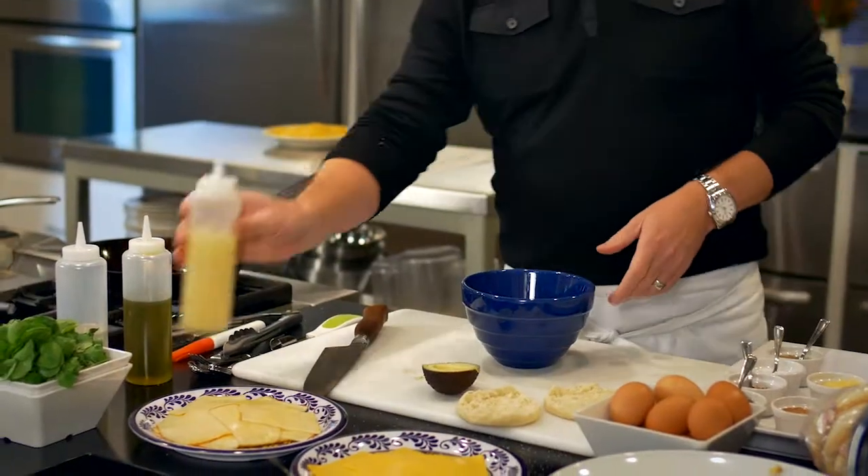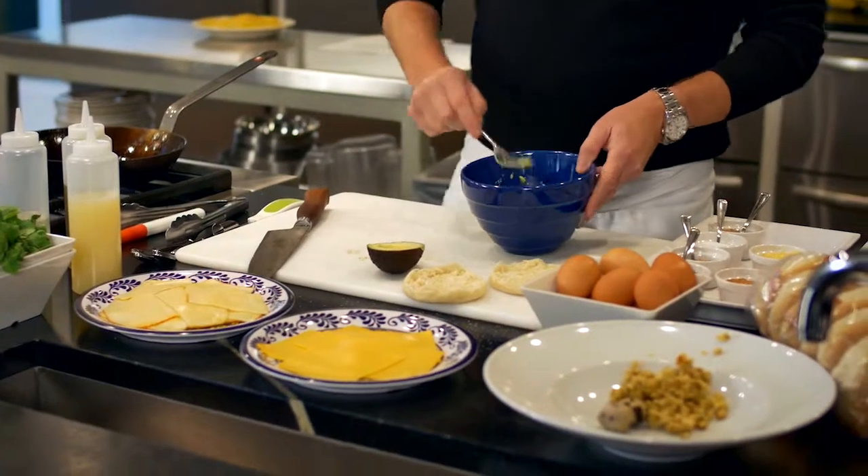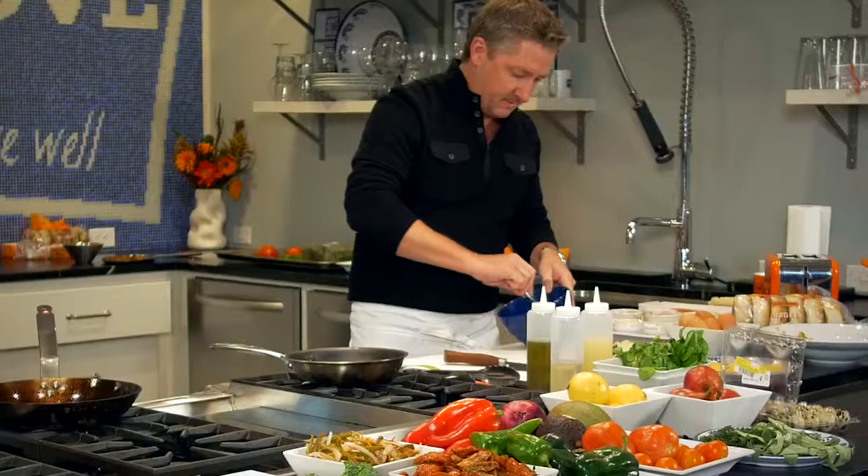Lemon juice — it'll change your life, trust me. So I'm going to add a little bit of citrus salt to this. Mash up the avocado like this. Cranberries, right? So you mix that in with the avocado.